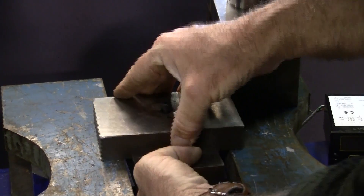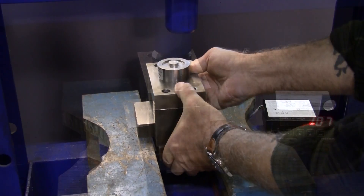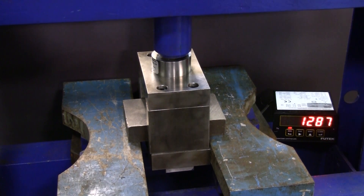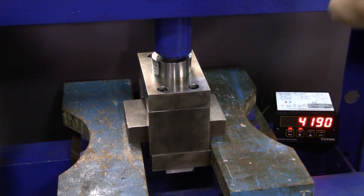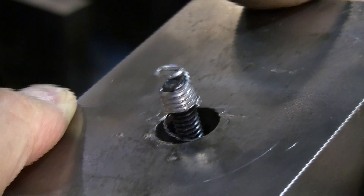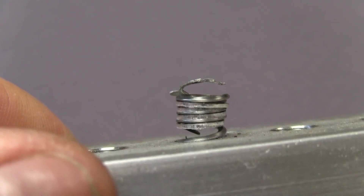Here is a pull-out test performed under laboratory conditions. The ram pushes on a fixture which pulls out a bolt that has been screwed into the insert's internal threads. First, a Helicoil insert with a 1/4-20 internal thread is tested, failing at approximately 4,600 pounds. Note that the threads pulled out the aluminum parent material, which is visible between the coils.